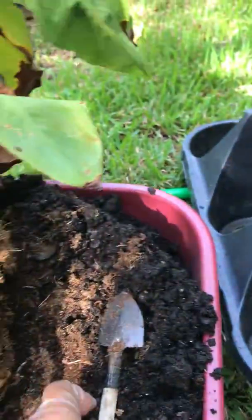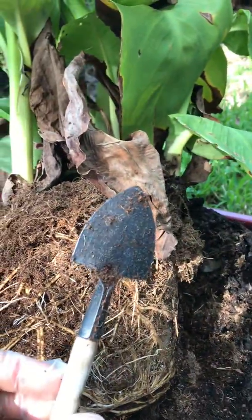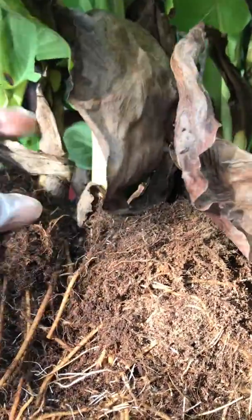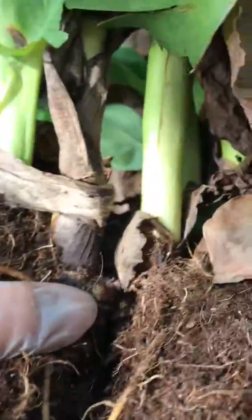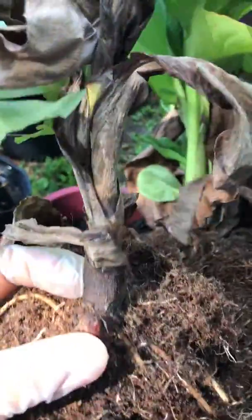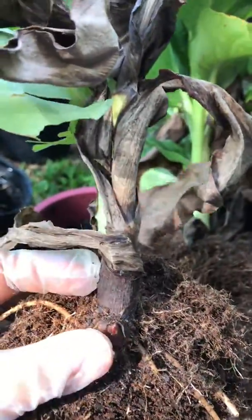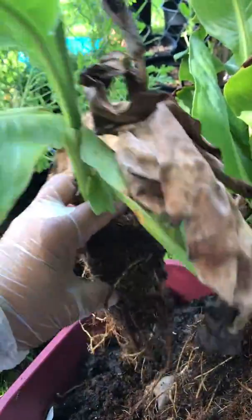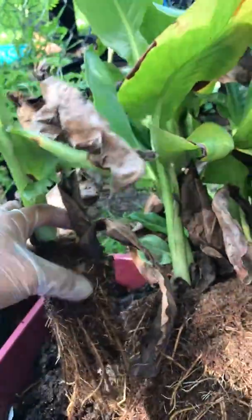Be sure to use the right tools. You might want to separate them and save some of the small little bitty bulbs that are growing right there. I separated them and made sure not to damage this one right here, because it's going to grow more and you can propagate it in another plant pot.